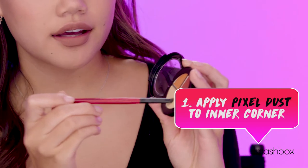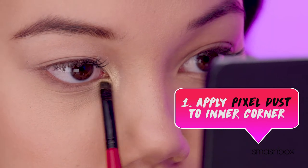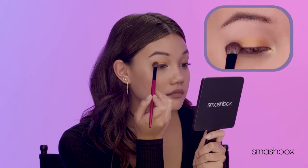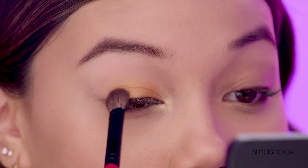I'm going to take Pixel Dust to my inner corner. Then I'm taking Sizzle Reel and wash that all over the lid. And then Push Up Bronze —